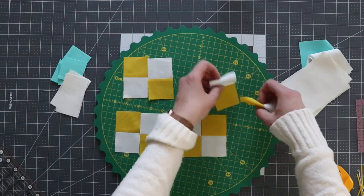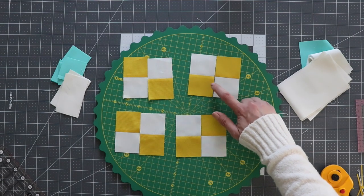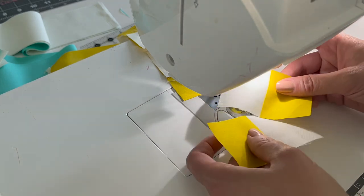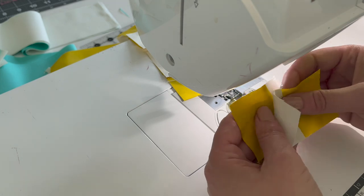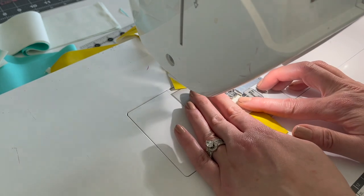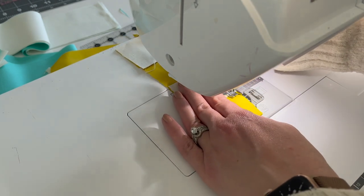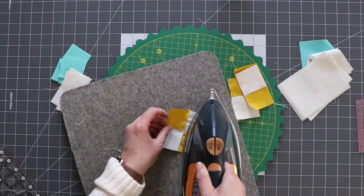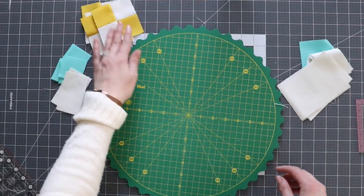I'm just going to check these to make sure they're 3½ inches by 2 inches. Now that I've got them all trimmed up, I'm going to sew them in sets of two, making sure the yellow and white are opposite of each other. When sewing these together, I'm just making sure I'm lining up my seams, and since we pressed the seam to one side, they should nest pretty nicely when you put them together. Now that I've got these sewn together, I'm just going to press the seam to one side and set these little ones aside.